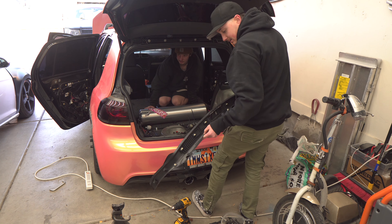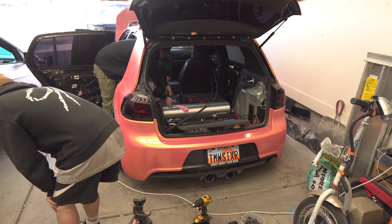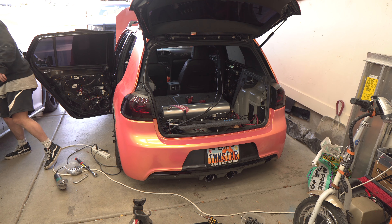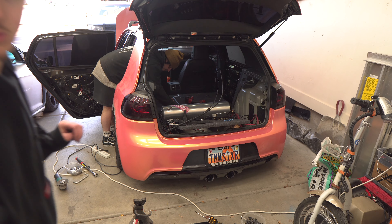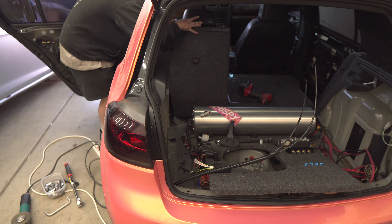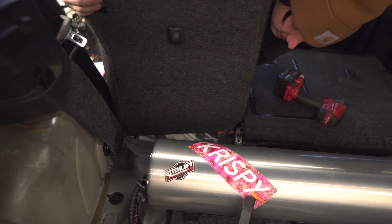Welcome back to the channel guys, my name is Thomas with TMW IT, back again in the home garage. We used to have a couple of crappy Volkswagens — we got Andrew's Mark 6 GTI, Jordan working on the Mark 7, and my sad Mark 6 Golf R. We are finally getting started on the wide body, and we need to get some prep work done because we are going to be reverse mounting it and need to access the hardware from the interior.